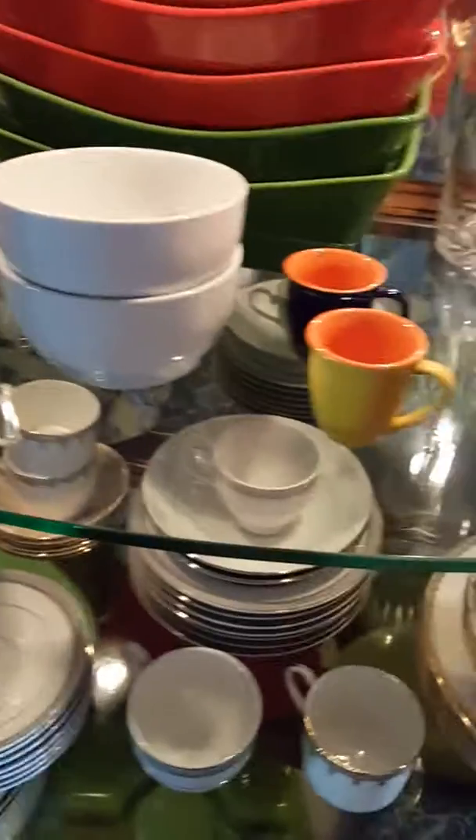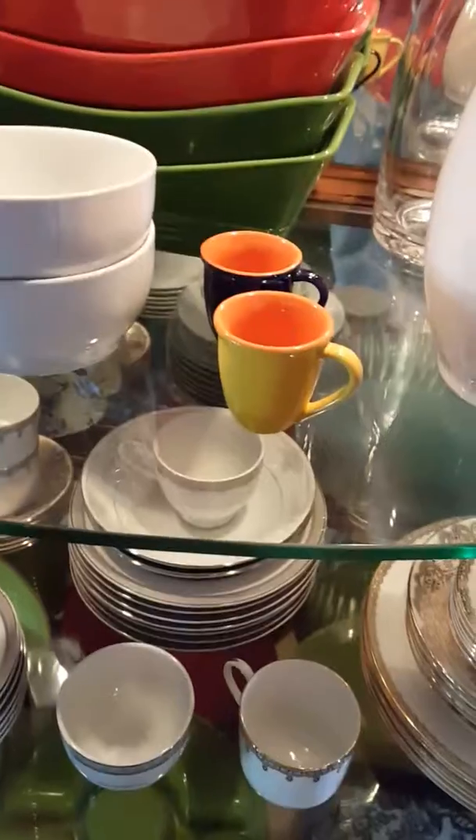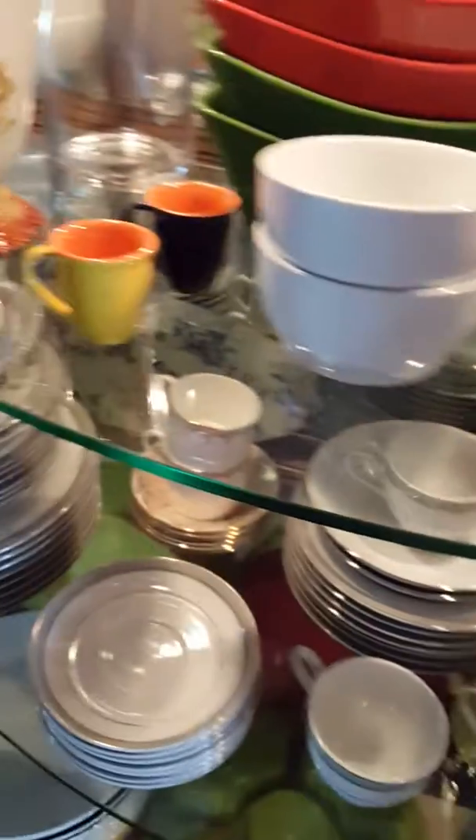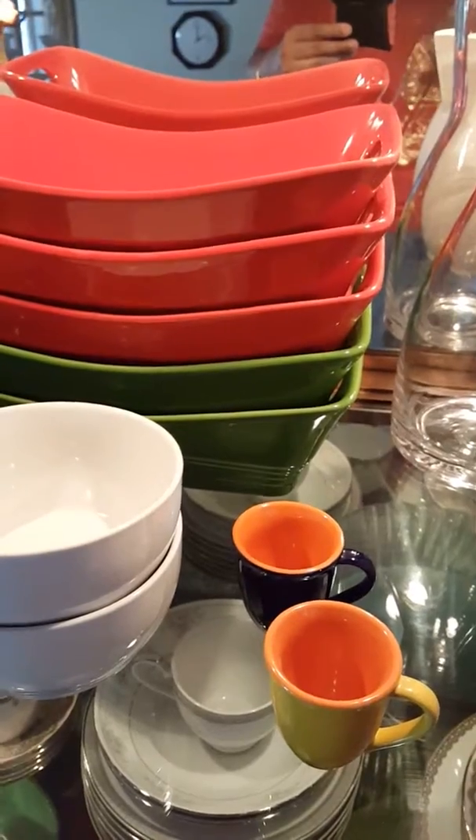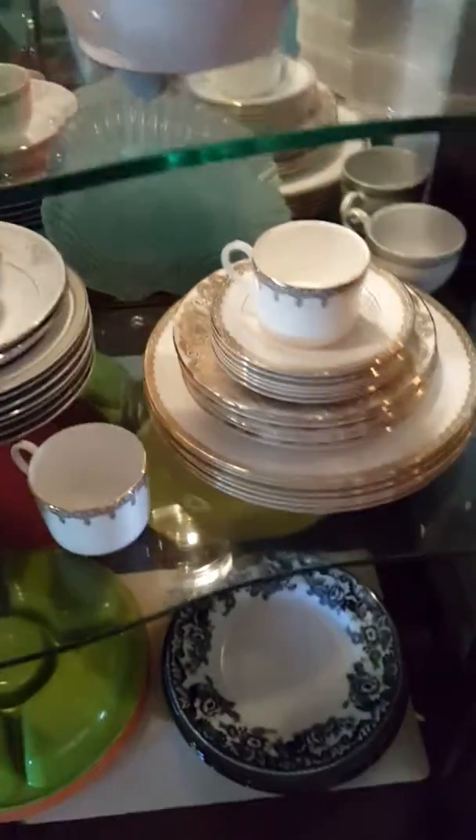These go in the center of the chip and dip board, and I got these from PR1 Imports. I love the small size, so I just got them. This is a stack of serving stuff, and now coming to the second rack.